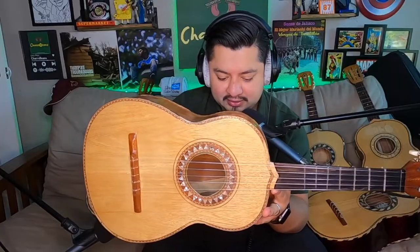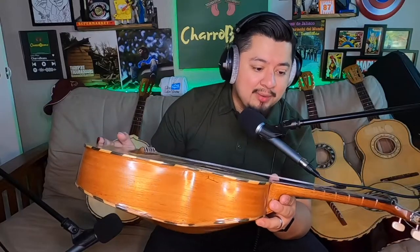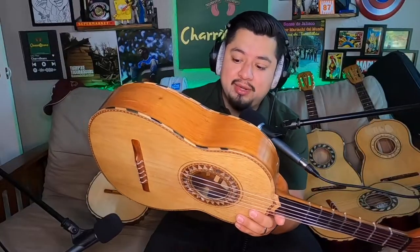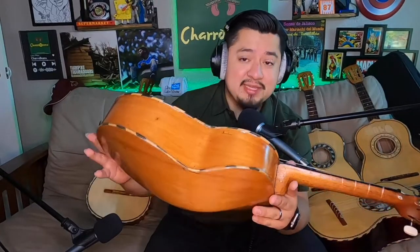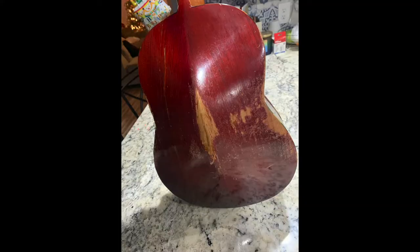Let's start with this one right here. This vihuela is a Roberto Morales and I'm going to estimate that this one is from the late 70s or early 80s, going off of the construction and the tag. The tag is something that changed throughout the years. I like to call this one Frankenstein because when I found it, it was basically falling apart — there were holes in it and deteriorating wood, the back was cracking in half.